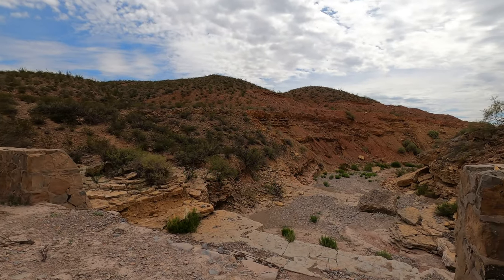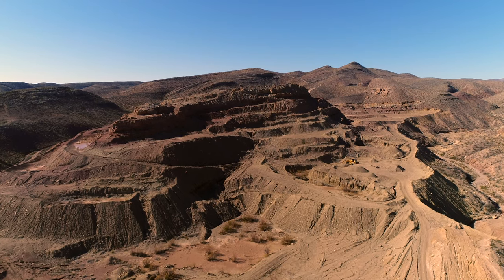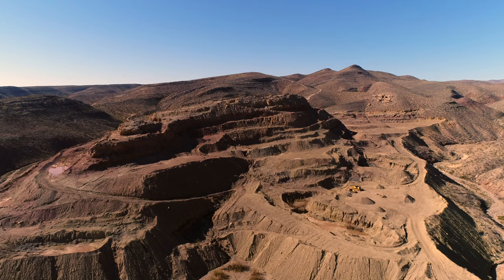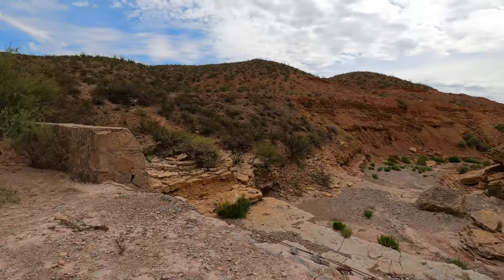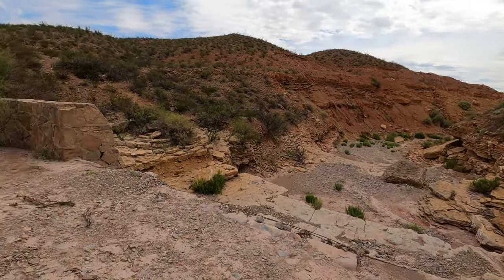I am in a different location today — out in the Roberto mountain chain, which is west of the Dona Anas across I-25. For those of you that know the area, it's closer to Picacho Peak. There's a little flood control concrete berm that looks like it was put up to prevent erosion.